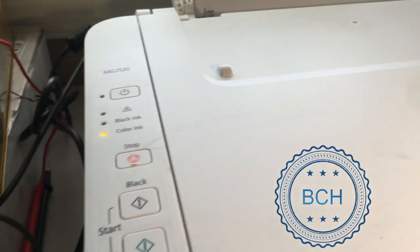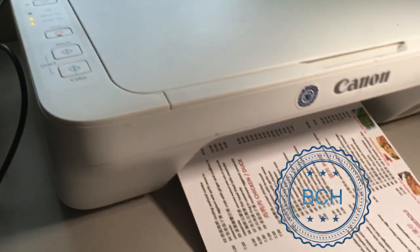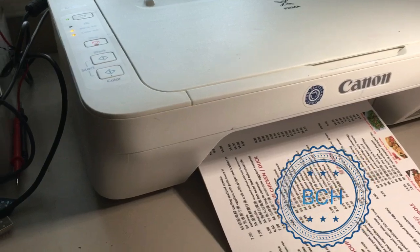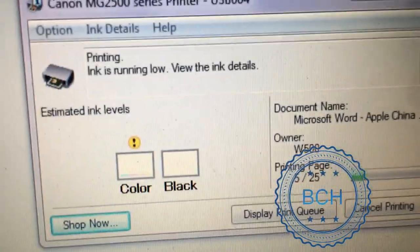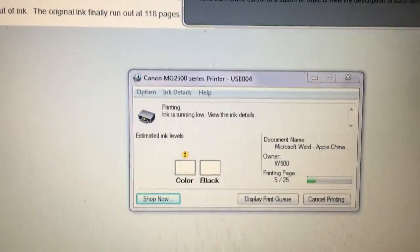You need to keep an eye on the cartridge. In our experience, one refill lasts about 500 pages. Once you see missing color in your prints, you can take it out and refill it. The printer will no longer bother you about ink level, and the cartridge lasts almost forever. We did 20 refills on the same cartridge so far, and it is still going strong.